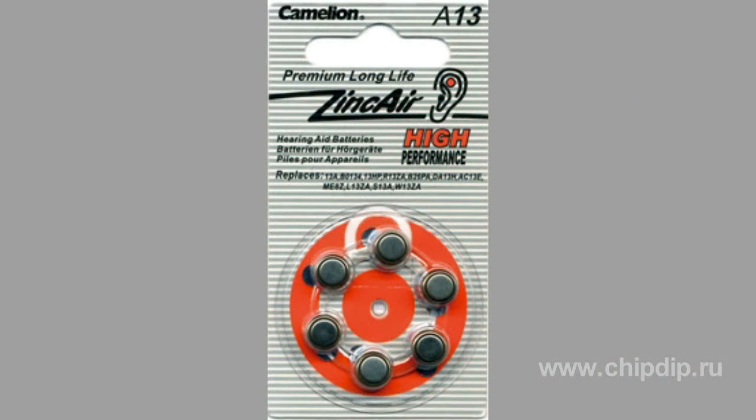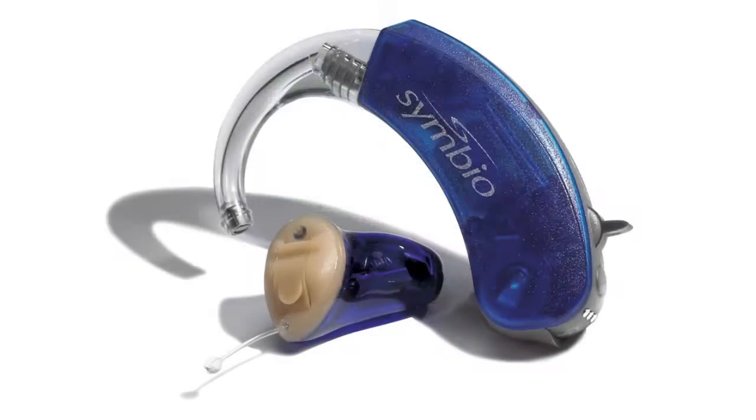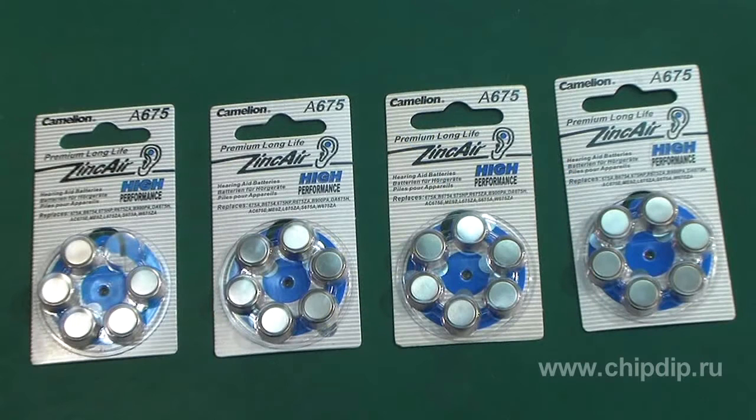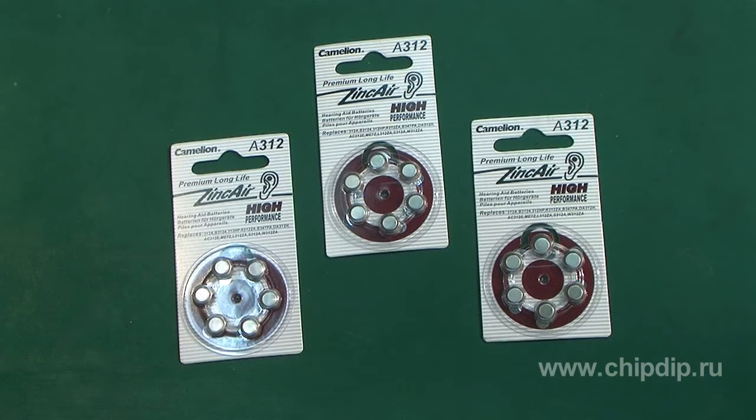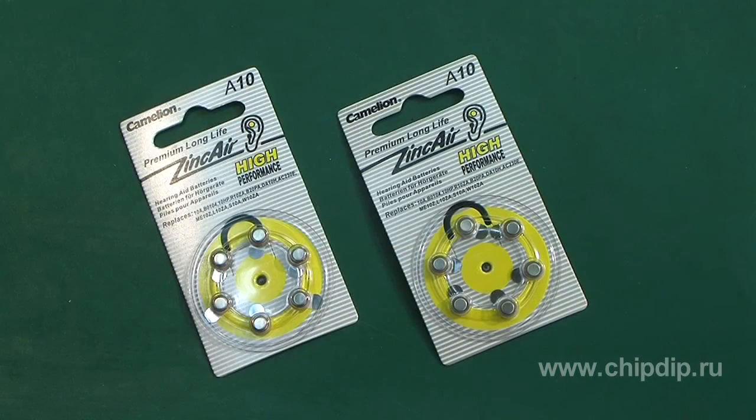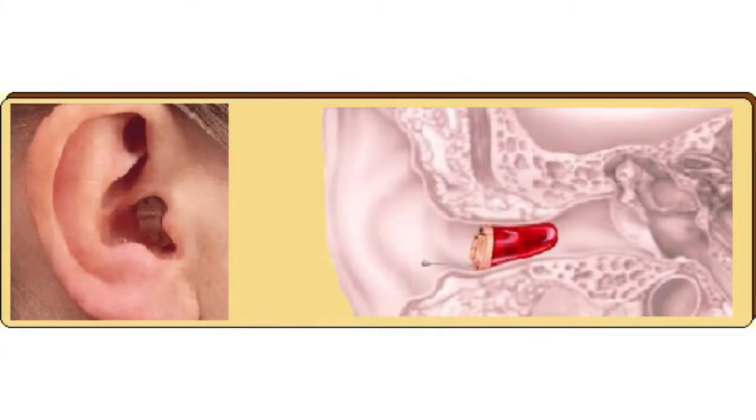There are four types of batteries which differ only in size. Number 13 is a battery for the behind-the-ear hearing device. Number 675 is also a battery for the behind-the-ear hearing device. Number 312 is for the in-the-ear hearing device. Number 10 is for the in-the-canal hearing device. Hearing devices range in size from the large superpower behind-the-ear device to the smallest in-the-canal hearing devices, so the battery size corresponds to the size of the device.